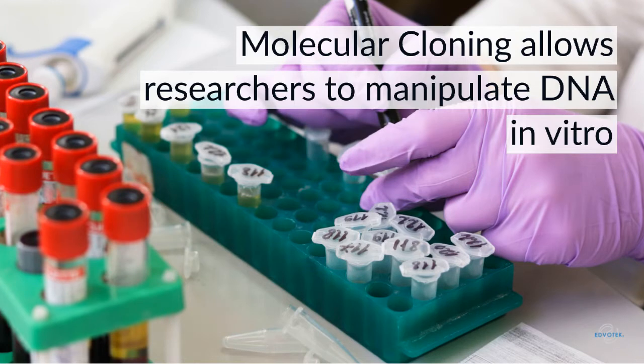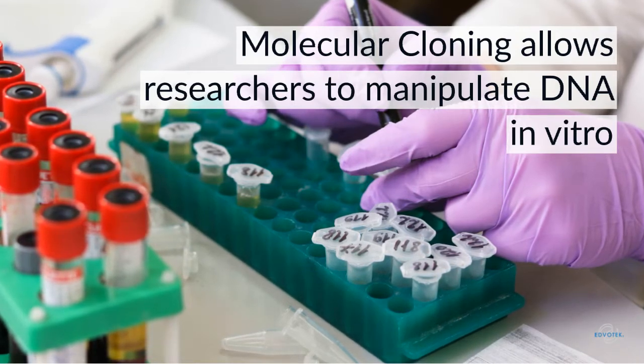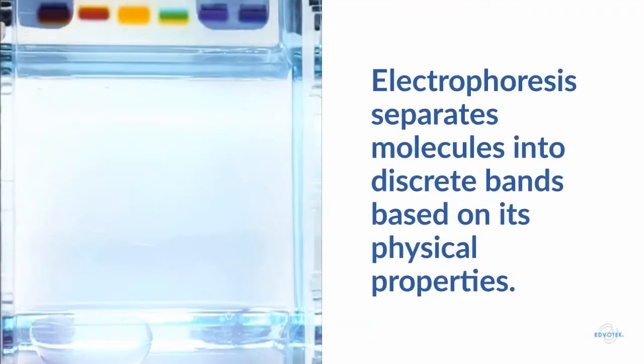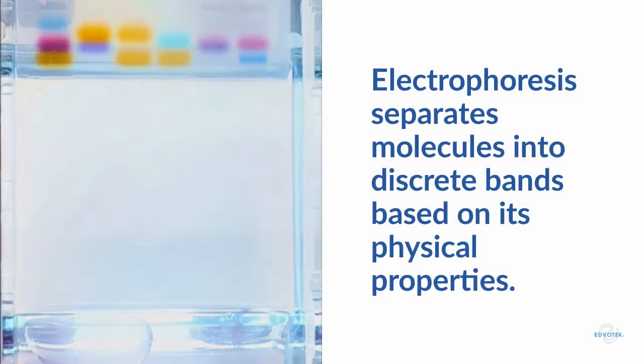Basic techniques like molecular cloning allow researchers to cut, manipulate, and paste DNA to better study it in vitro. Every day, in research labs around the world, scientists use electrophoresis to analyze their DNA of interest.